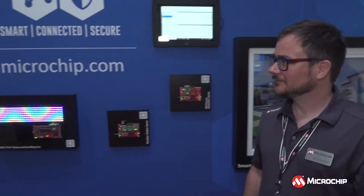Today we're talking to Ross Satchel about the 8-bit MCU demo wall. Hi Ross. Hi Ulysses, how are you doing? Good. So tell me about these demos that you have here.